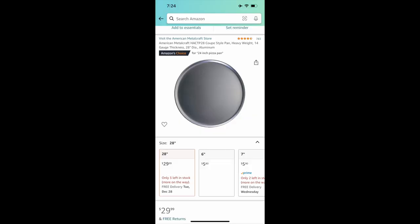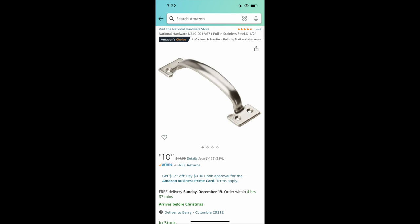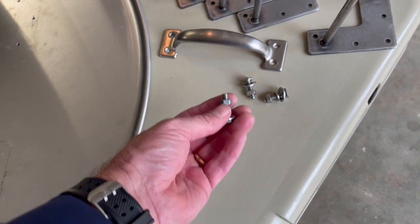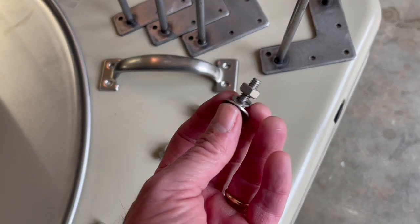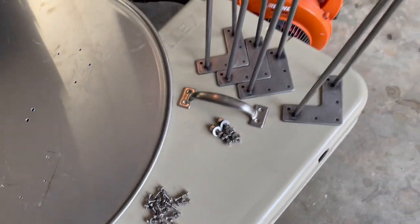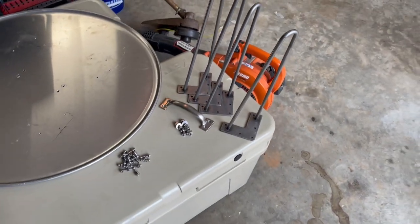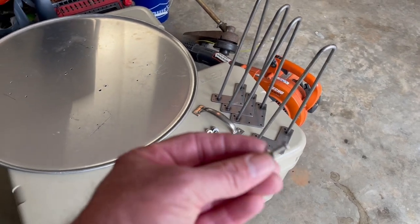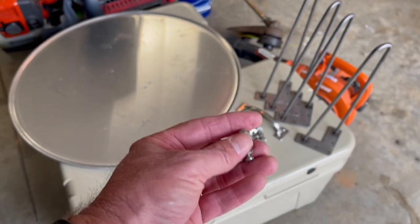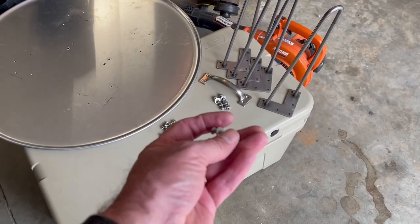I got a 28-inch pizza pan — you could also do a 24-inch. Here are several examples of legs you can choose. I spent right at $60 to $65. I have four bolts that fit inside the handle holes, and you also want to get a washer, a lock washer, and a nut — you need four of those for the handle. Each leg has five holes, but that's overkill. I went with four holes using number-eight bolts with nuts.